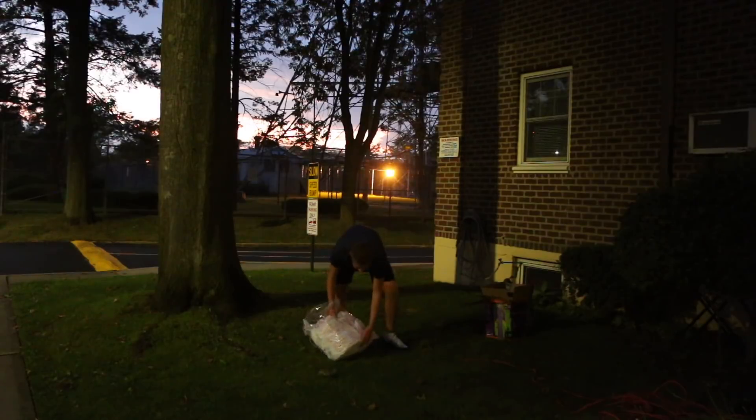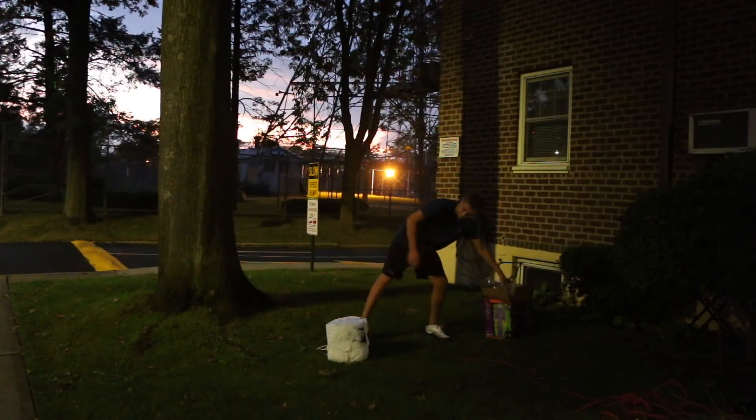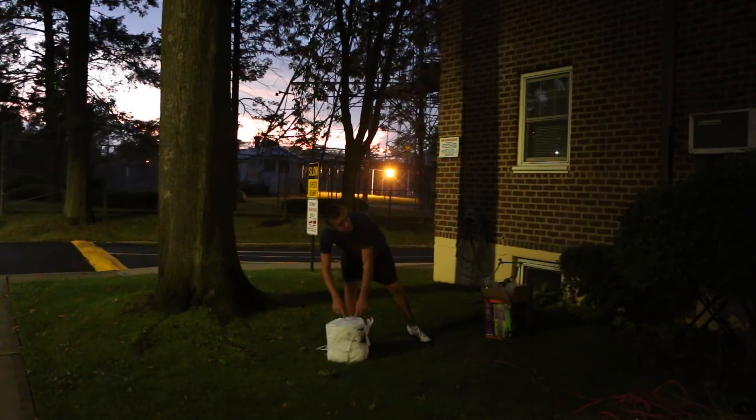This ghost comes with creepy cloth too — I did not know that. Nothing else in here. Wow, look — it's a cube!